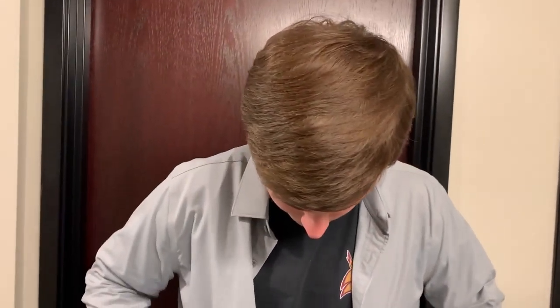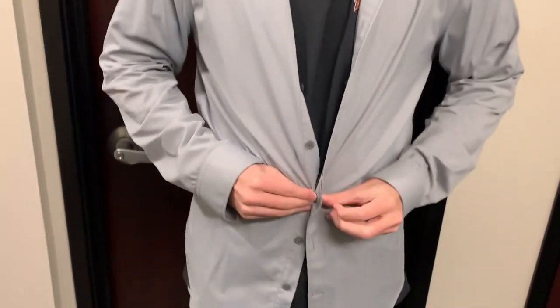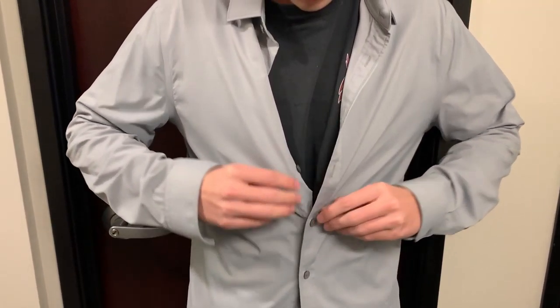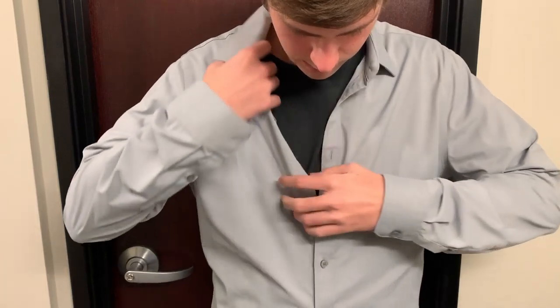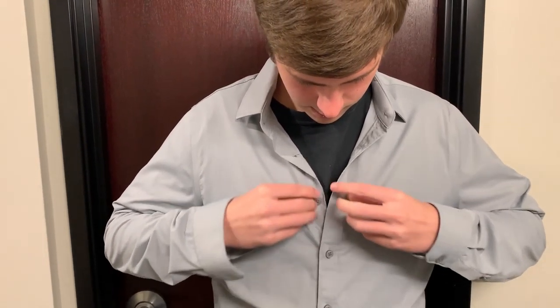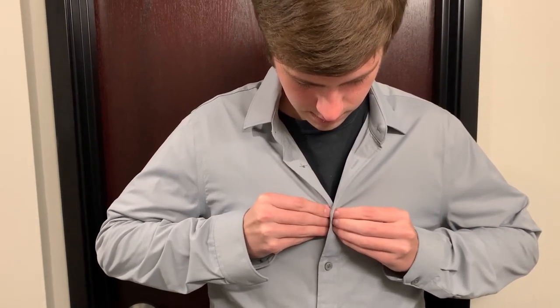First step, go button your shirt. Fix the collar. And make sure you button this button. Second step, you're going to flip this up so you can put the tie on.